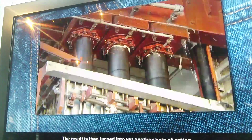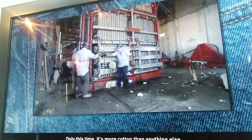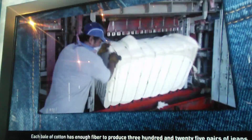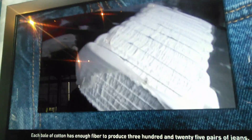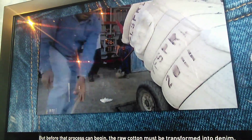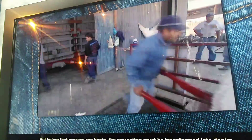The result is then turned into yet another bale of cotton, this time fit for further processing. Each bale of cotton has enough fiber to produce 325 pairs of jeans. But before that process can begin, the raw cotton must be transformed into yarn.